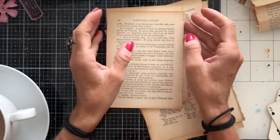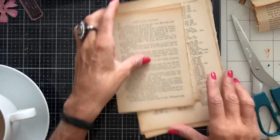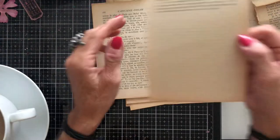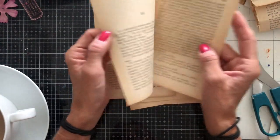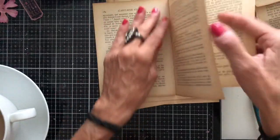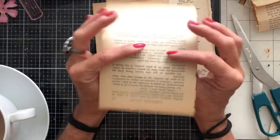Hi guys, this is Tina from shabby-dabby-doo-dah. Welcome back to my channel. I'm here with some book pages and I thought let's come along and just make some super quick and easy book page envelopes. I'm going to show you a couple that I'm making and how to make them, then take them off to the sewing machine and come back and decorate some.